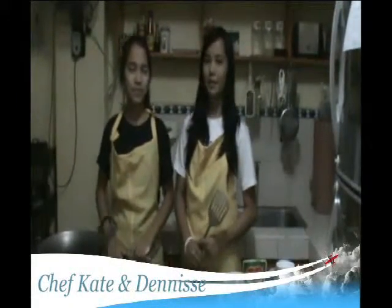Good morning to all of you. I'm Kate Nuna and I'm Denise Arianna Ellen Sina. Together, we will show you how to cook the famous Filipino cuisine, beef caldereta.